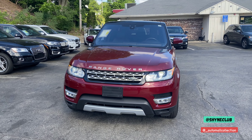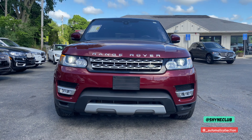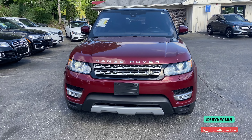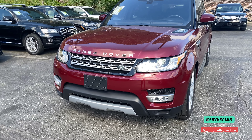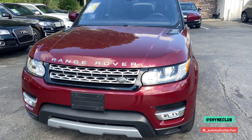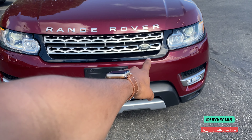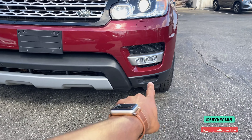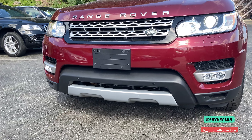This is a 2017 Land Rover Range Rover Sport HSE Supercharged in Montesino Red with an ebony black interior. Let's take a look at this car. We have the big front grille with the Land Rover badge, Land Rover LED lights, fog lights on the bottom, and parking sensors.